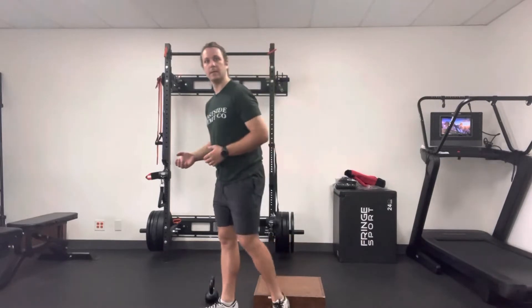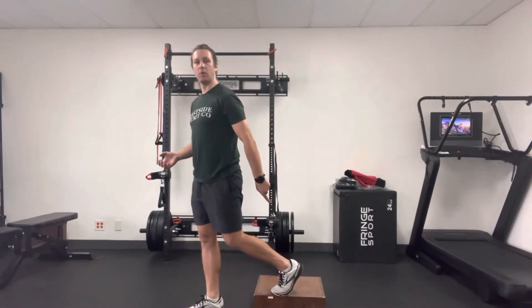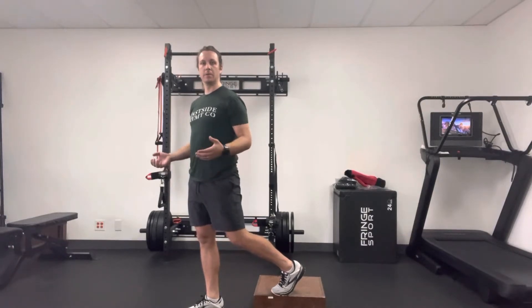This is a rear foot elevated split squat. I'm going to show it on a five inch block, but you can go a little bit higher. You may have been told to use a wall reference — in this video I'm not going to have one, just for setup sake. What that means is that back foot you're going to have, that heel is going to be up against the wall most of the time throughout the squat.